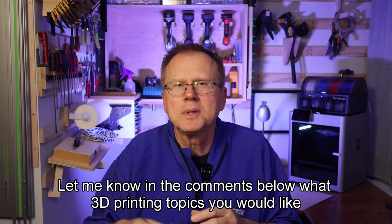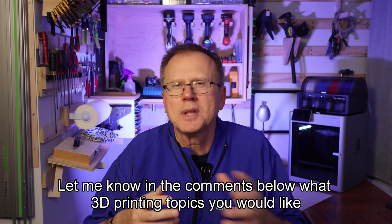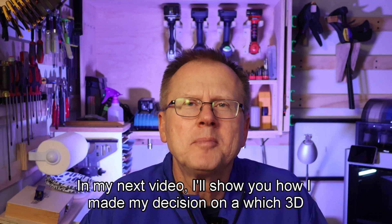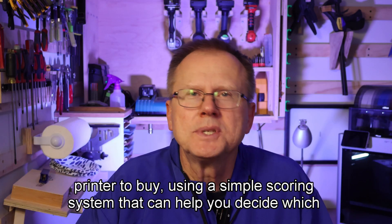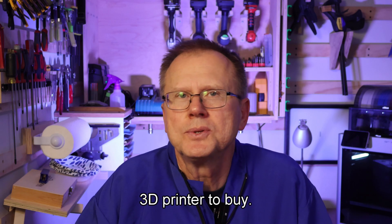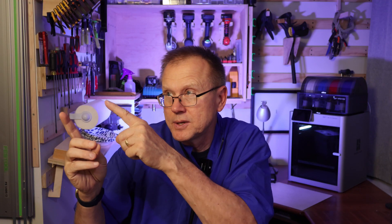Let me know in the comments below what 3D printing topics you would like me to do a deeper dive on for future videos. In my next video, I'll show you how I made my decision on which 3D printer to buy using a simple scoring system that can help you decide which 3D printer to buy. That link is here. Thanks for watching. Bye.